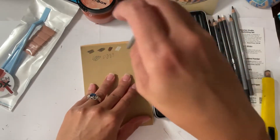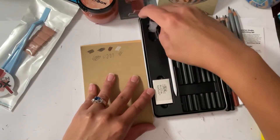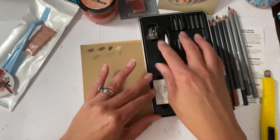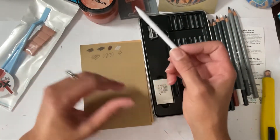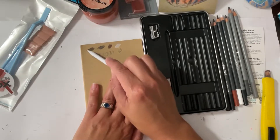...a 2B — or not to be! And we also get a sharpener in this set.